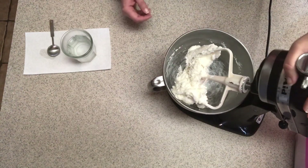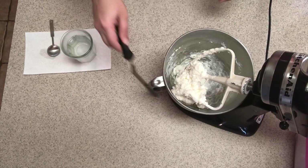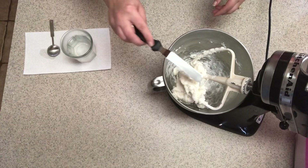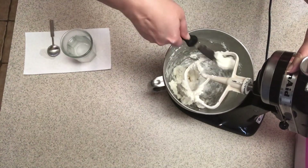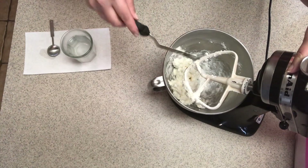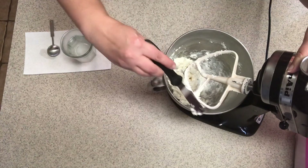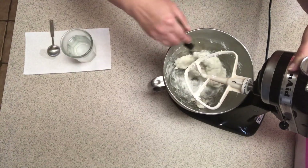So this is what we have right now — the liquid is incorporated and you just have all the same-looking mushy stuff. It's kind of thick.